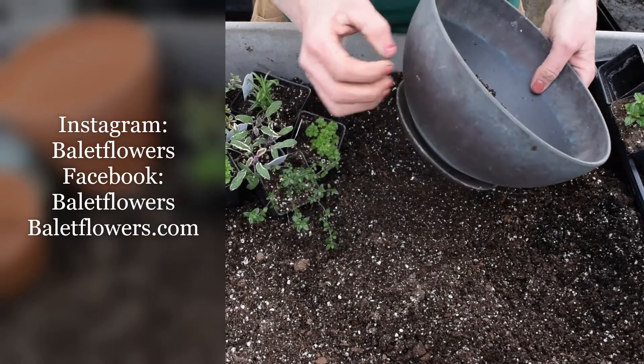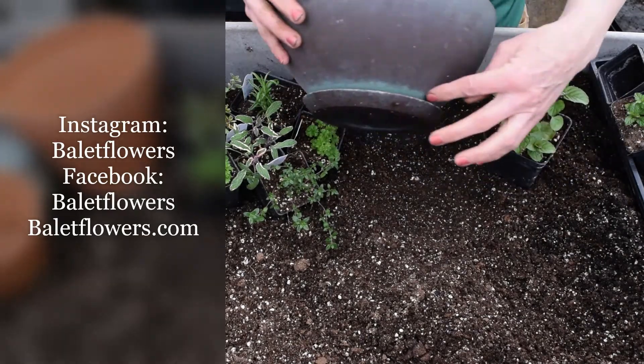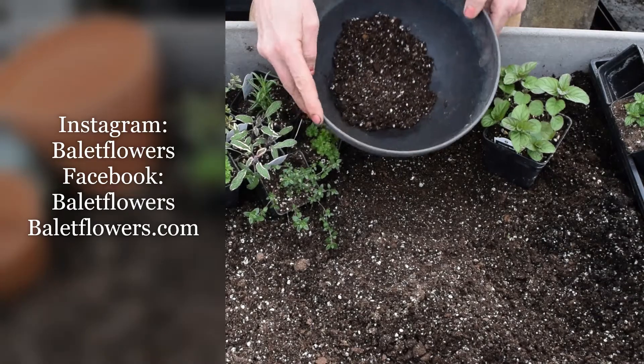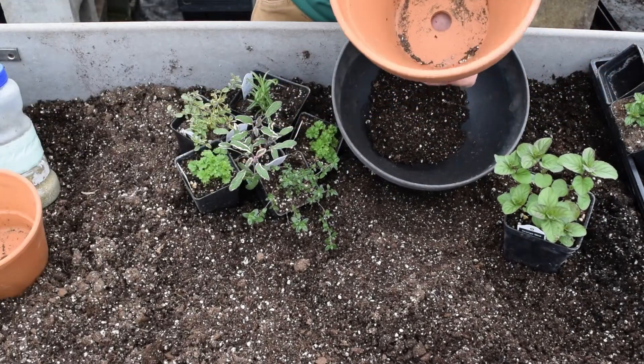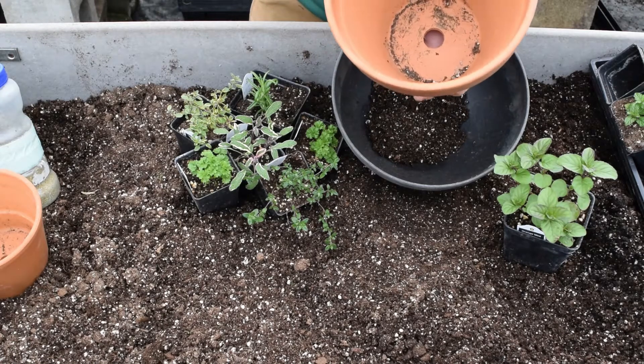This container is a plastic container. It's got a saucer in the bottom so it helps to hold the water. You could also choose a clay pot, which is a nice container and it comes in lots of different sizes.